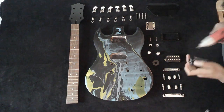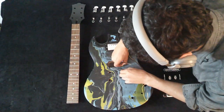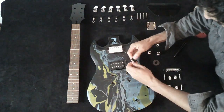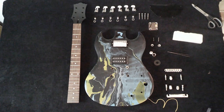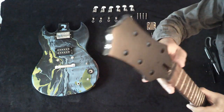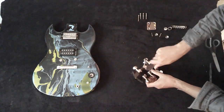The SG is going to have 2 humbuckers — one with a chrome plate on the neck and a black one on the bridge. It's going to have a Tune-o-matic bridge system like SGs normally do. The painting on the back of the neck is in good condition, so I just refinished the headstock.